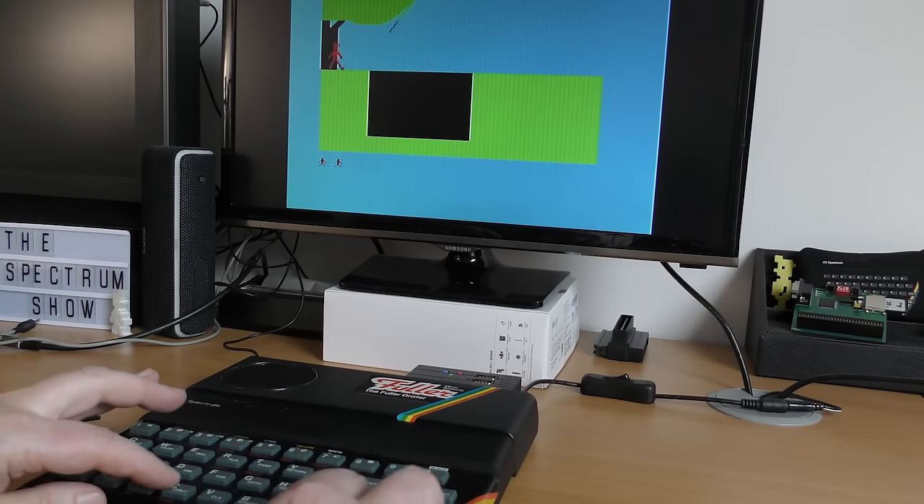Well, was that really worth nearly £40, considering only a few games were supported? So onto the big question then — can I make a master unit by adding the AY chip from the sound unit to the Orator?